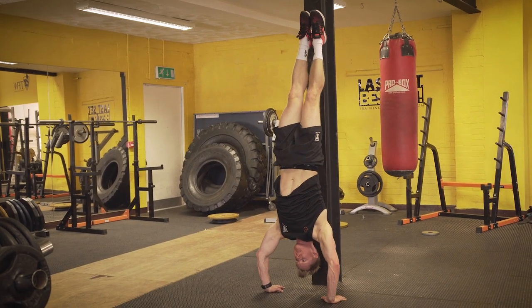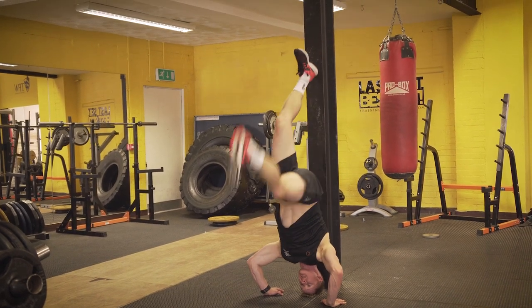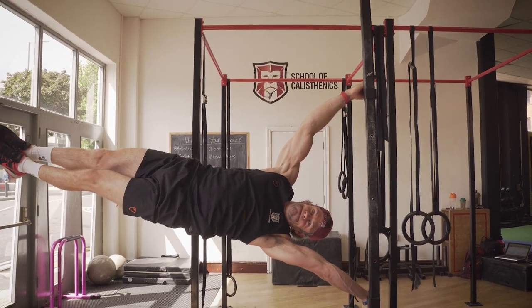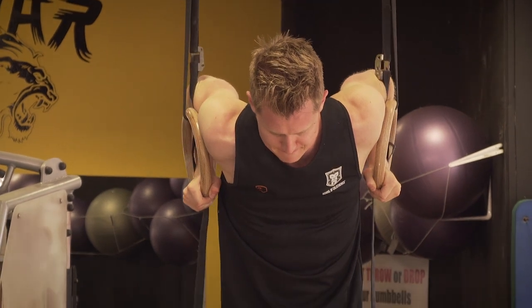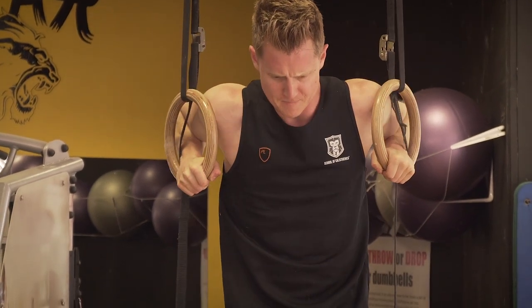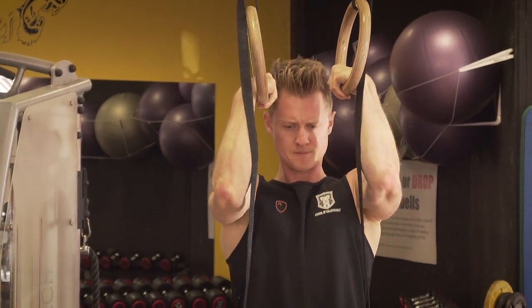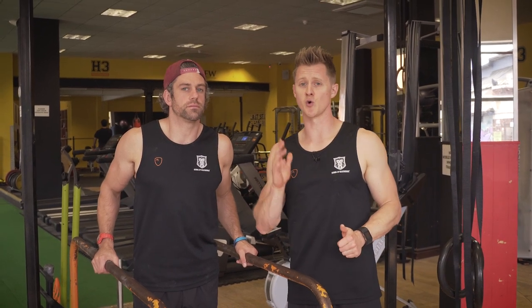Eccentrics also work really well for handstand push-ups up against the wall. We can use them for flag lowers — if we're training towards a horizontal flag position we can start at the top and lower down. We've also got great options in the muscle-up, particularly during that transition phase: we can drop down from the high dip position through the transition slowly, controlling that as we hit the bottom range. The most important thing to remember is that we're hitting five-second eccentrics on all of those.